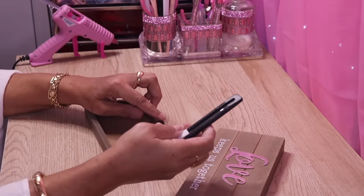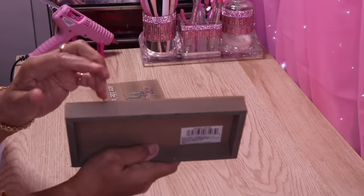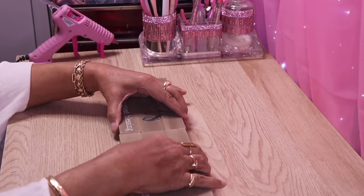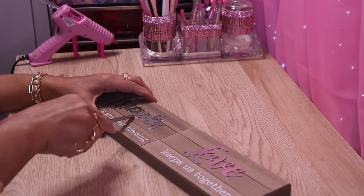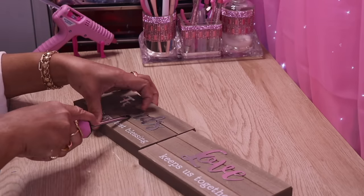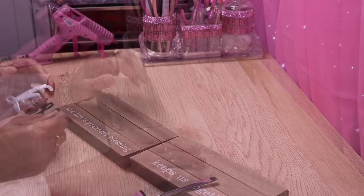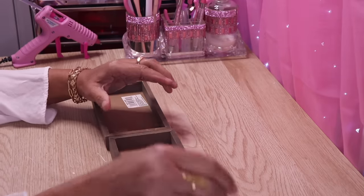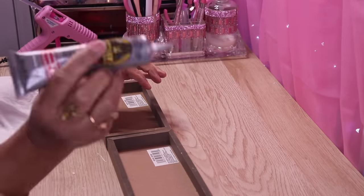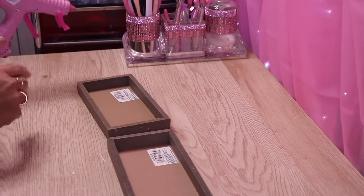The first thing I want to do is remove the hook from the back — I'm going to keep that for another DIY. I've already removed the hook from this one and now they are a perfect fit. Now I want to remove this red sign.